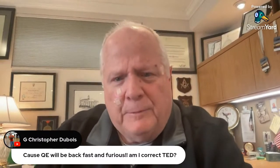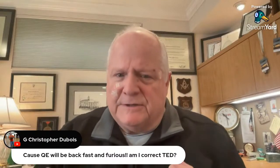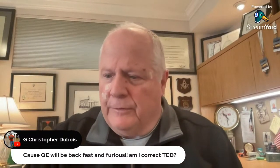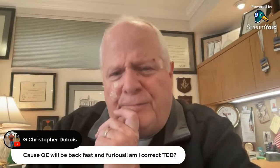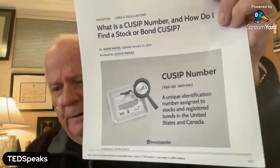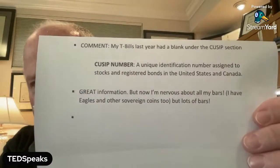TedSpeaks.net — a lot of information up there. Nick's putting all new content up there. We have about 13 of these podcasts that have been put together, and Nick is breaking them up into little chunks so you can see the main parts of each podcast. My T-bills last year had a blank under the QSIP section. Well, go figure — what have we been talking about? If QSIP numbers weren't important, why would there be a blank space there? My T-bills last year had a blank under the QSIP section. Who owns it then? Somebody owns it.